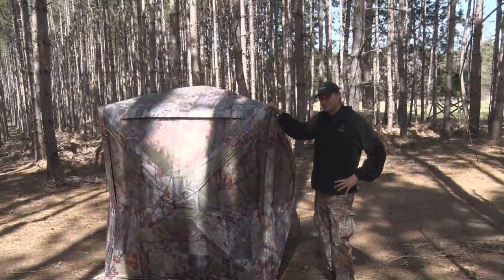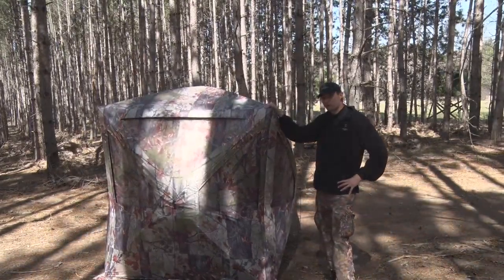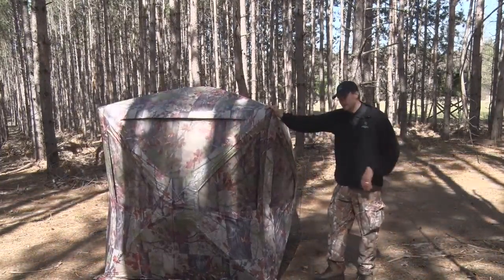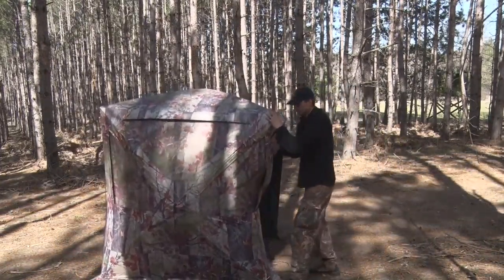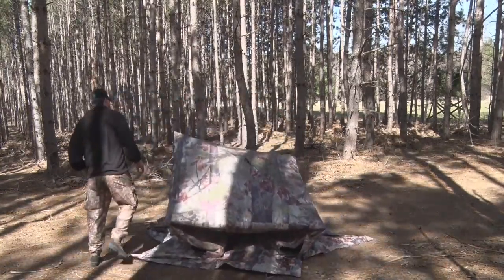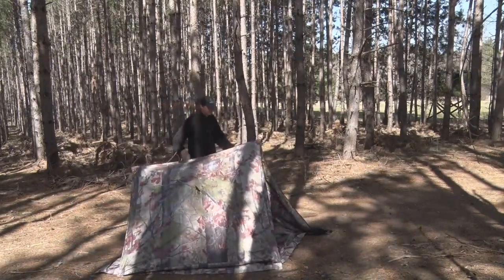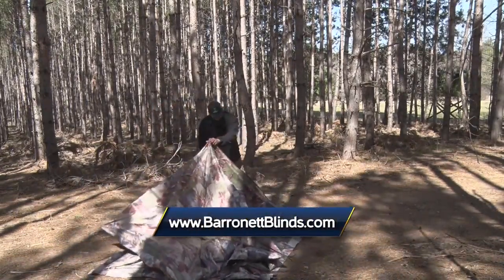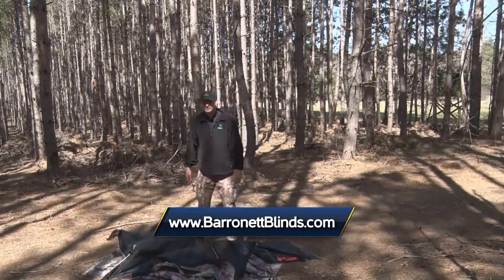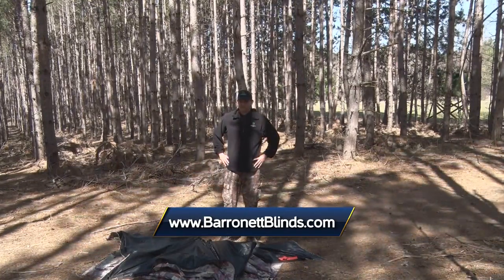Now I'm going to show you how easy it is to take it down. Make sure the corner door is open and I like to do the sides first and then do the top last. It's just that easy. Thanks — I'm Michael Fursteth with Baronet Blinds and stay tuned for more Midwest Outdoors.